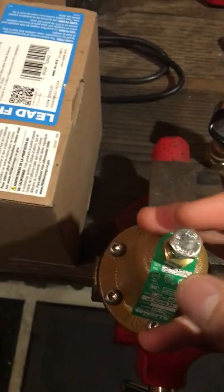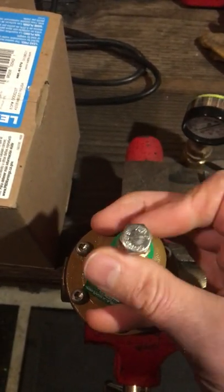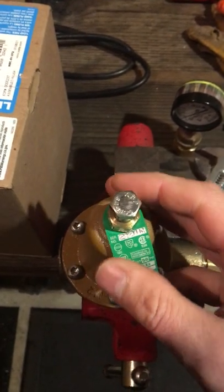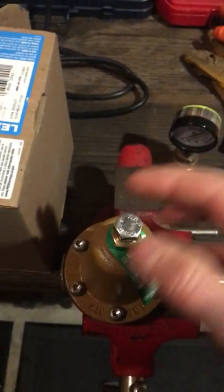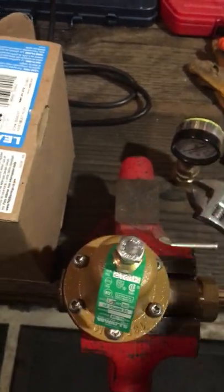When you're done, you just snug this nut up. These come preset at 50 psi, which is standard household pressure. If you want it a little more, then you just do what I said and turn it clockwise.